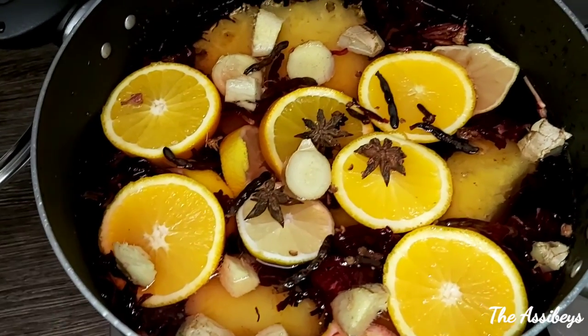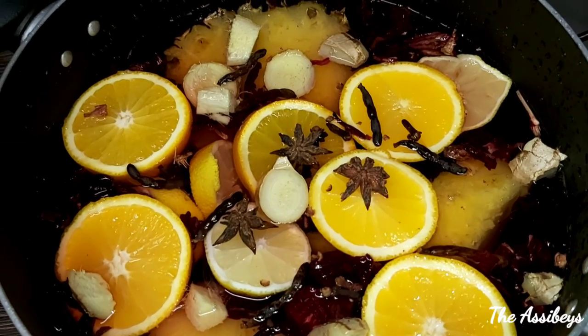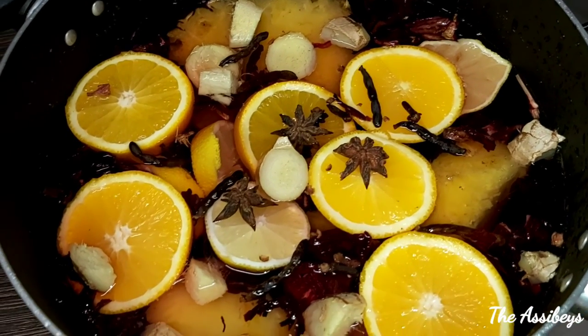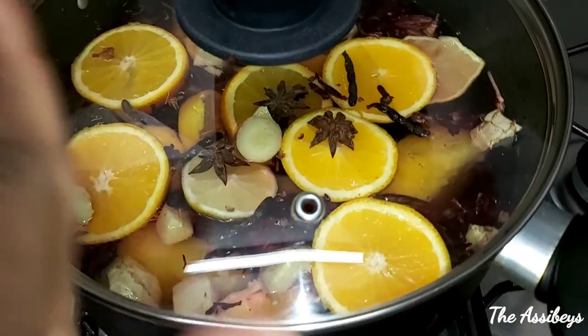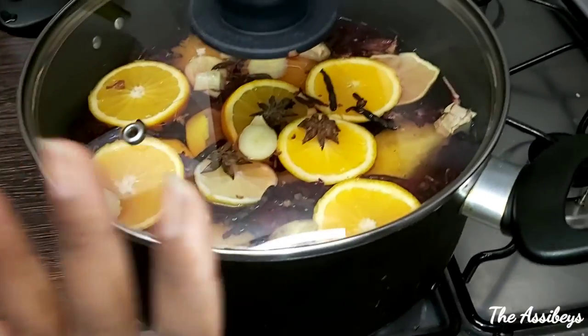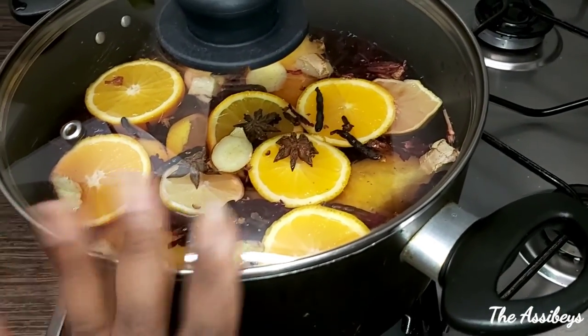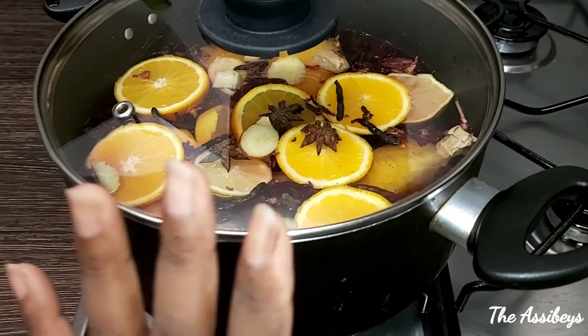You may wonder why I haven't added sugar — you can add sugar to it, or you can add it after the drink is ready. I'm going to leave this on for 30 to 45 minutes and then strain it and add honey, since I don't eat sugar. If you prefer sugar, you can use brown or white sugar.